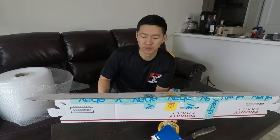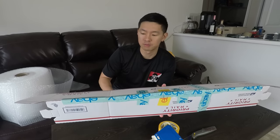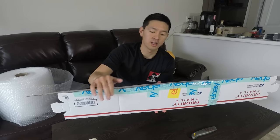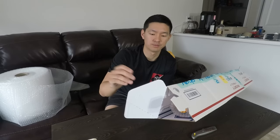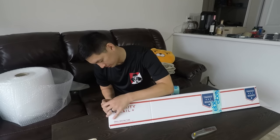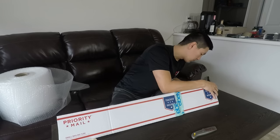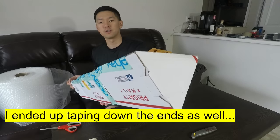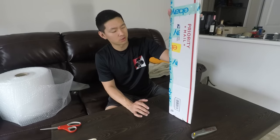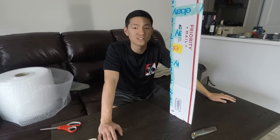Wherever the two mailing tubes met — all the joints where it felt a bit fragile and not sturdy — I reinforced it with tape. It's pretty sturdy now and I'm confident it'll make it to the buyer. The mailing tubes fold in and fit together like a puzzle on each end. This package is ready to go. All I need to do now is weigh it on my scale and slap a shipping label on it.